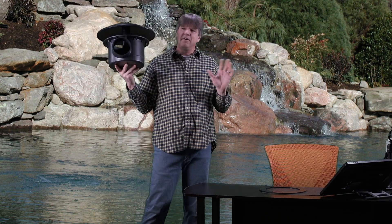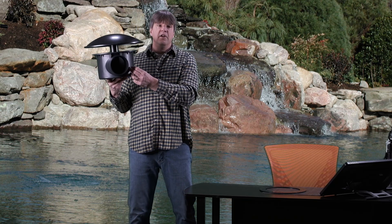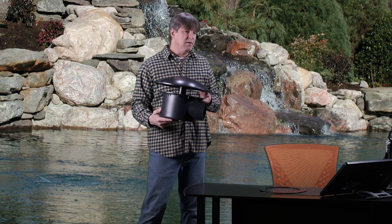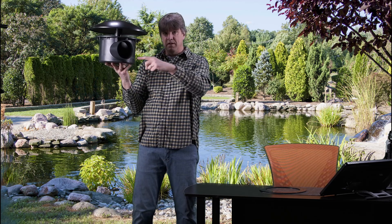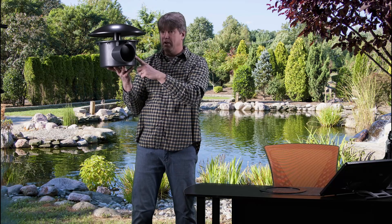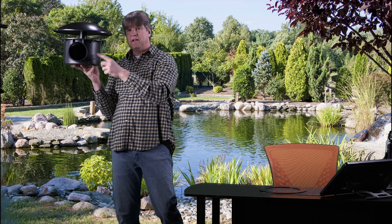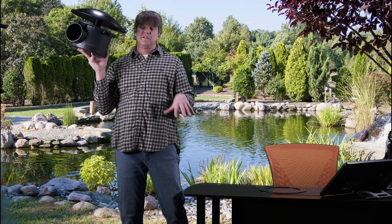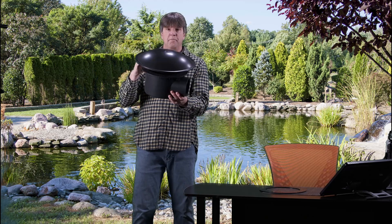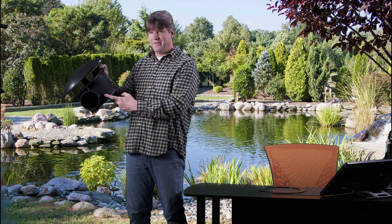The one thing to be cautious about is the connection between the airline and the fittings. You really have to make sure that's sealed, because when your air pump is off, water can get back down through the air diffuser and into that line. There may be a check valve in there, but if it gets dirty and doesn't seal properly, water comes back down. We don't want this to leak underneath our pond liner.